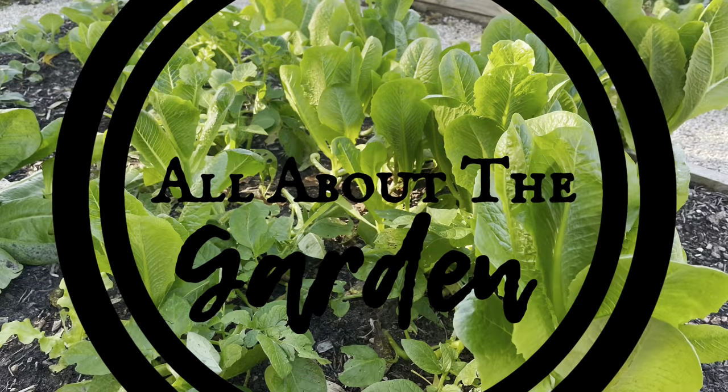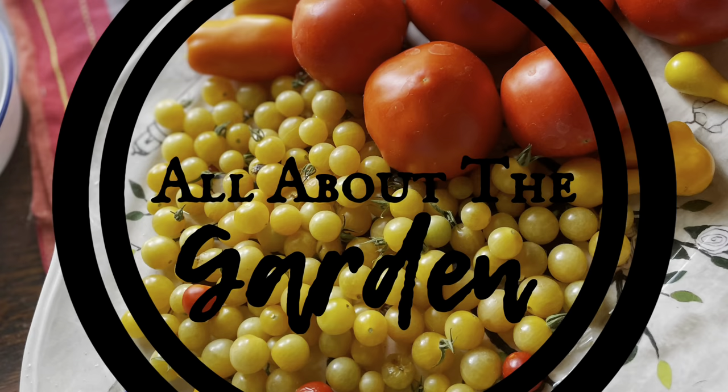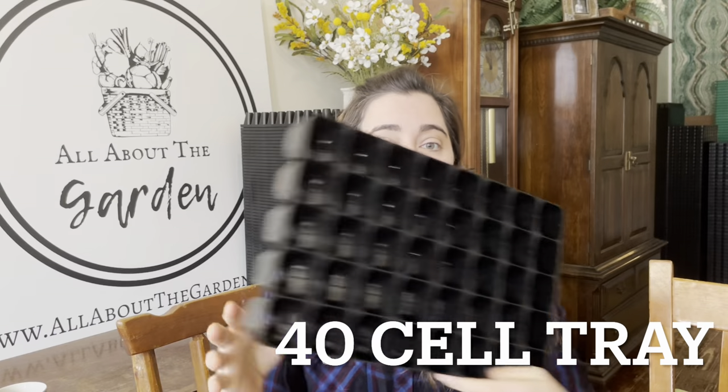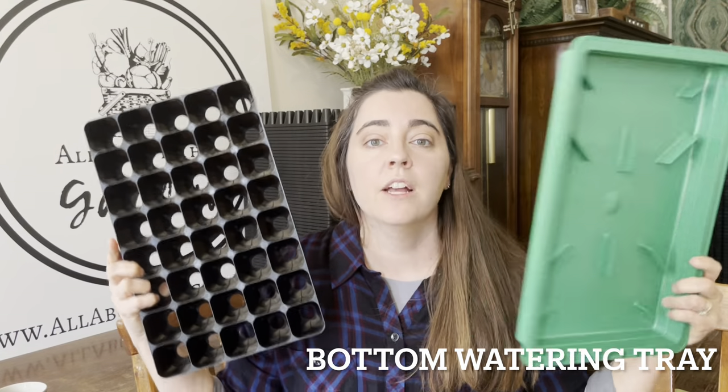Hey, this is Jen from All About the Garden, where we sell long-lasting gardening supplies. I thought I'd go through and show you our trays so that you have a better idea. On my website I sell all different kinds of trays: the CD60, the CD30, the CD15, the 40-cell tray, and the bottom watering tray. We're going to talk about all of these — the pros, the cons, what fits with what — so you can see me holding them and know the ins and outs of each tray.